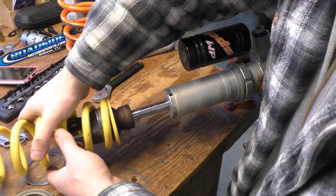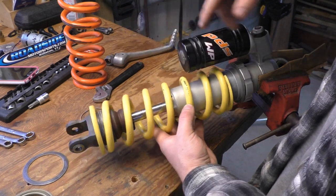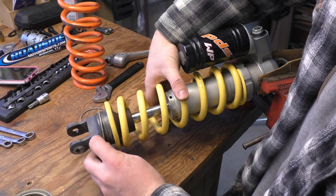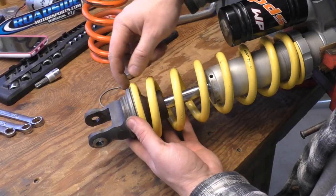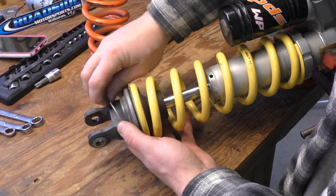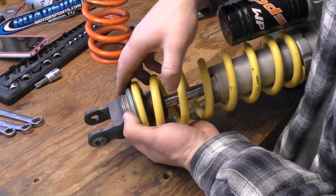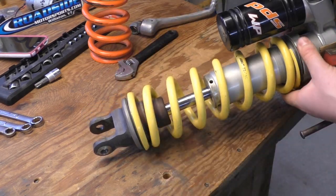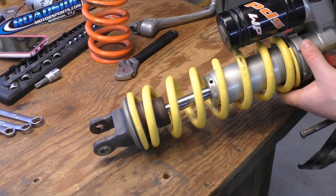Assembly is the exact opposite. I'm going to take my new coil — and because I'm anal, I've got the 7-2-250 facing the right direction. I'm then going to take my huge washer, and then the bottom machined part. Now my snap ring goes back on, and that's all there is to it. This will sit right against it, and now I can go ahead and tighten up my preload collar against the shock.